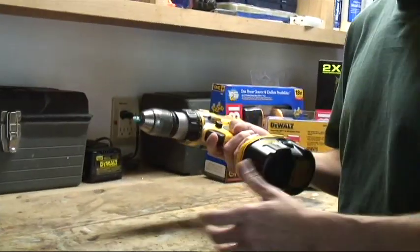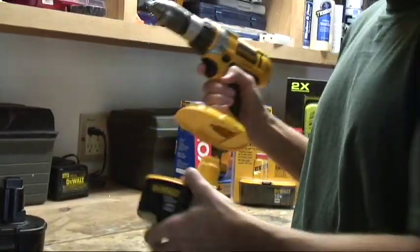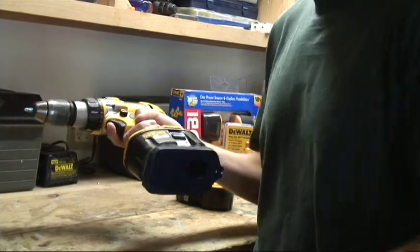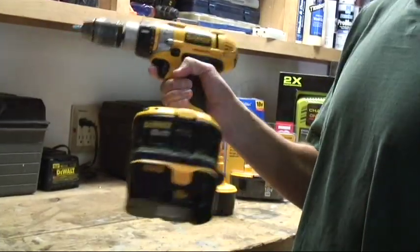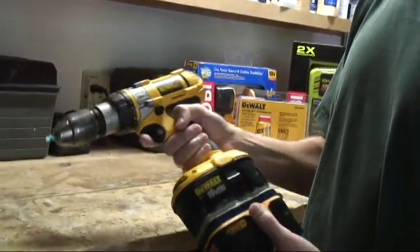What we're introducing today is a battery adapter that allows you to use the inexpensive Ryobi batteries on all your DeWalt power tools. Simply insert the adapter and then put the new Ryobi battery into that, and now you've got a perfectly functional DeWalt power tool.